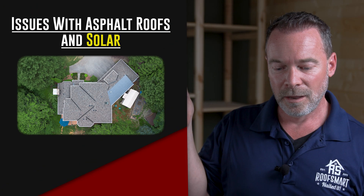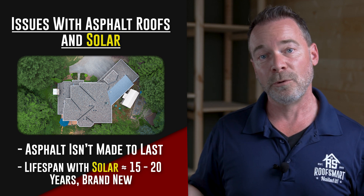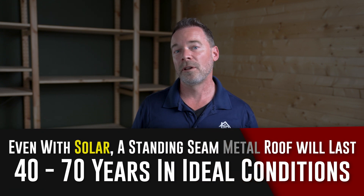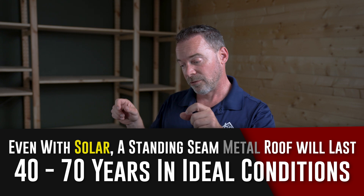Number two: usually for people getting solar, they're a little more eco-friendly, a little more environmentally conscious. If you have an asphalt roof, that is just a disposable roof. With solar, you're going to get 15 to 20 years out of that roof when it's brand new because you're creating all that shade and all the holes for all the mounts. If you don't want to be part of the throwaway culture, metal is not going to wear out. You're going to get 40 to 70 years out of that thing, and your panels are modular. You can simply upgrade them later — take them off, put the new ones on, and the roof is unaffected.